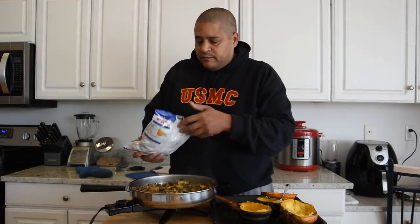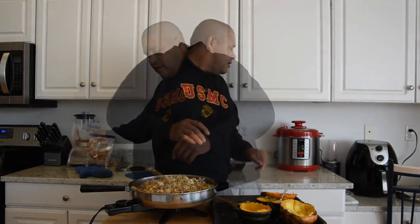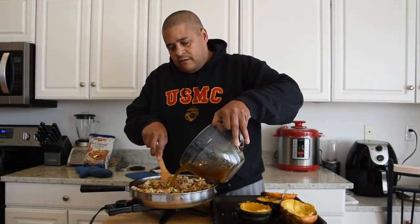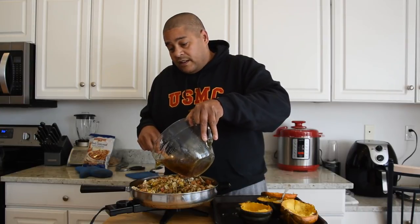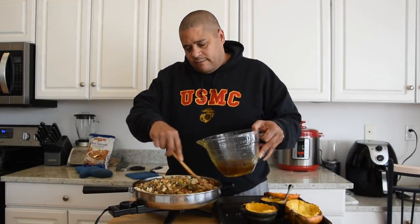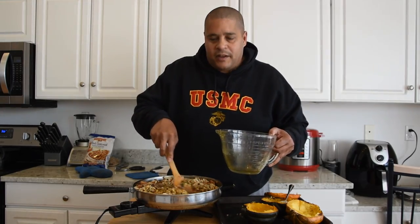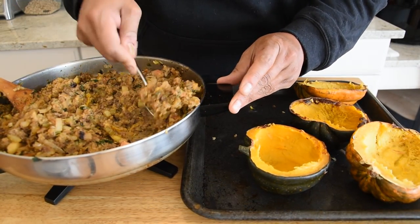Now that we've mixed that scooped squash in, we're going to go ahead and add our breadcrumbs — at this point it's time to eyeball it — and add our chicken stock as well. We're going to stir this until it becomes the consistency of a traditional Thanksgiving stuffing, not the cornbread cube kind, but more of that softer, classic style.